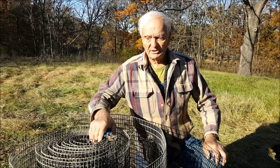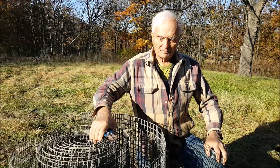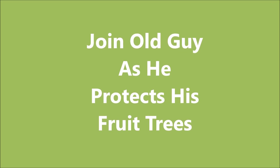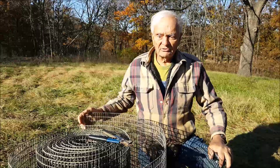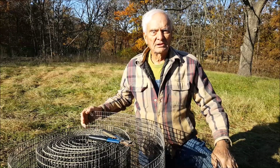They've done well over the summer, but to protect them from rabbits eating the bark off of them and killing them in the winter, we're going to put a wire around them all the way to the ground. To figure out how much wire length we need to go around the trees, we use a little bit of geometry.